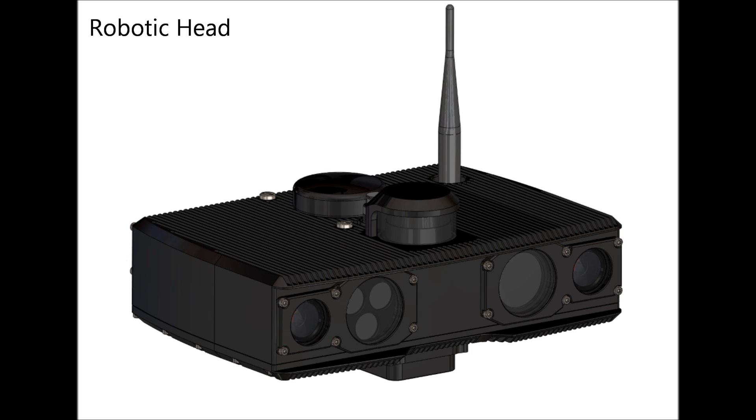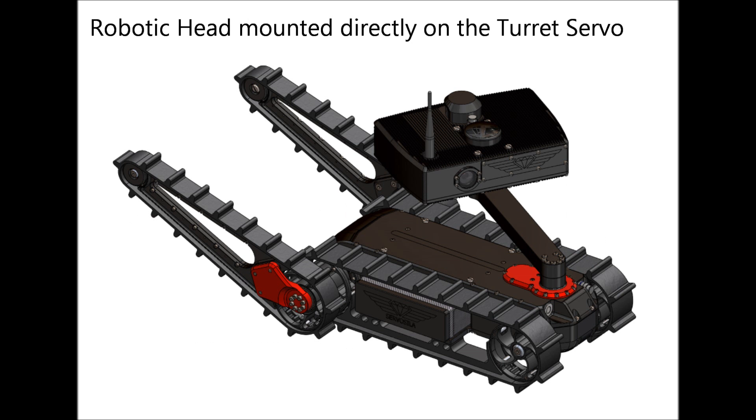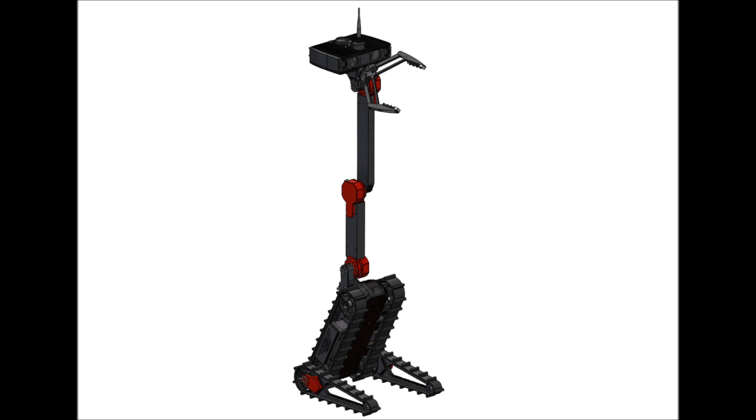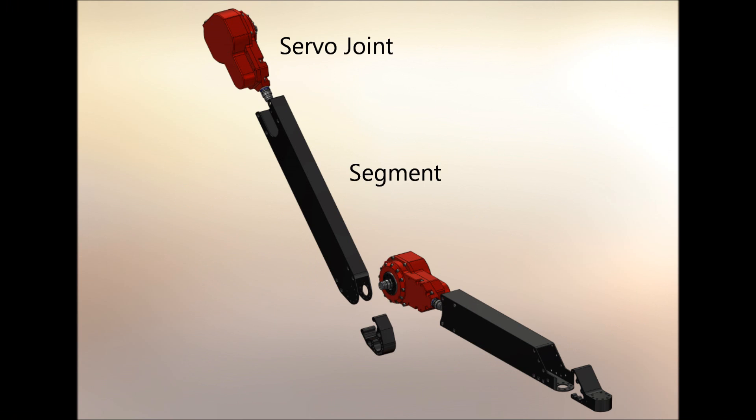The robotic head houses a computerized control system, a sensor package, and a radio communication module. The head can be mounted directly on the turret servo, or mounted on top of a multi-segment robotic arm manipulator. A robotic gripper can also be mounted below the robotic head.